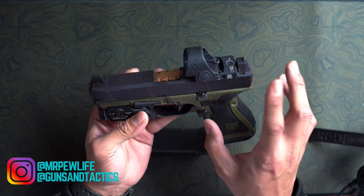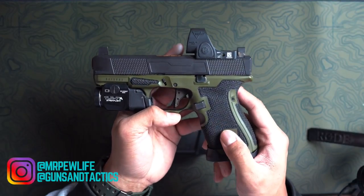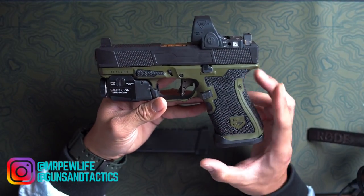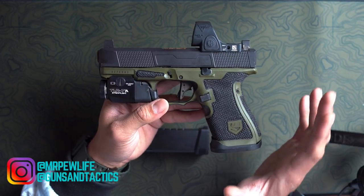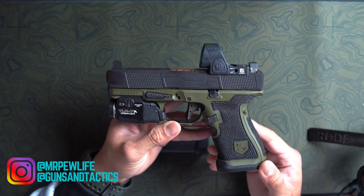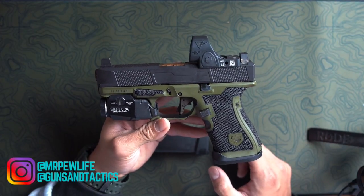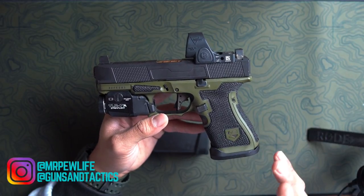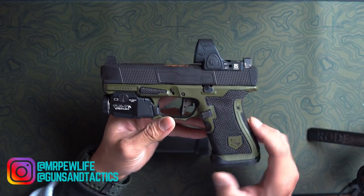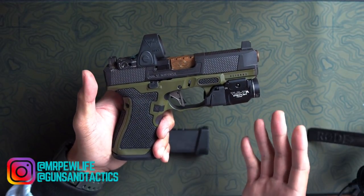I have Ameriglo Tall Suppressor Height sights. The Trijicon SRO I have here is the one MOA version — it is absolutely amazing, I love this red dot. It's not quite as rugged as the RMR, the ruggedized dot. There have been issues of this breaking. I haven't dropped it and I don't plan to, but things can happen.